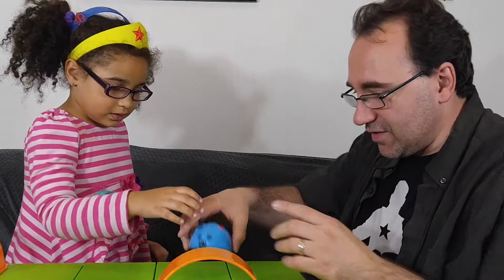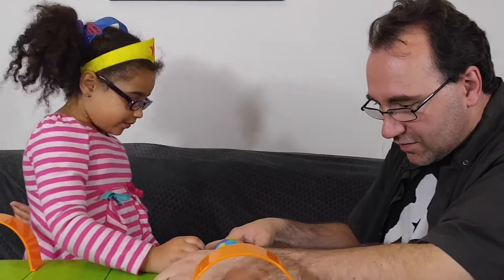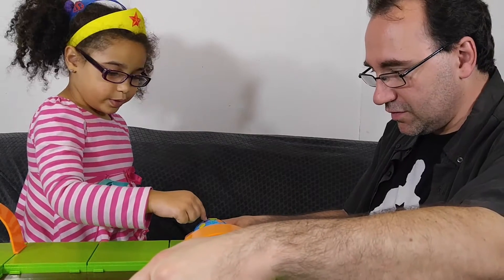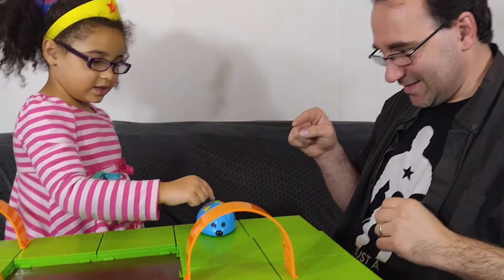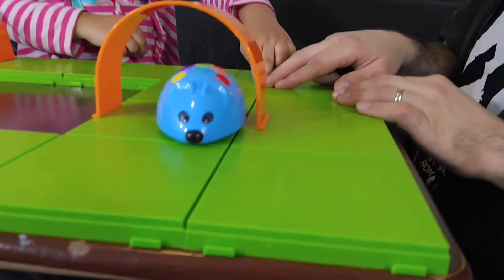Okay, let's try. Here's how it goes: blue, blue, blue, blue, blue, purple, purple, blue, blue, blue, blue, blue, blue, blue, blue, green button. He's going — he's going off course!